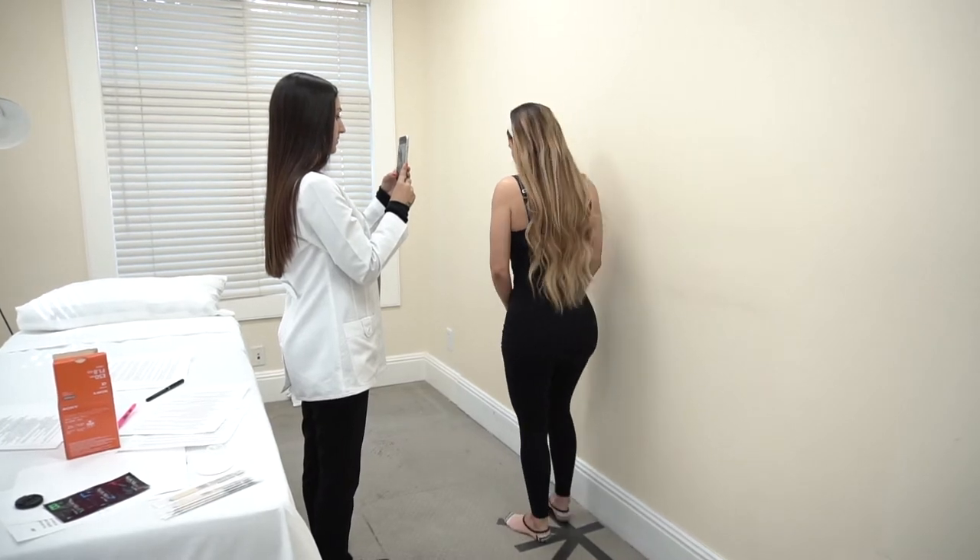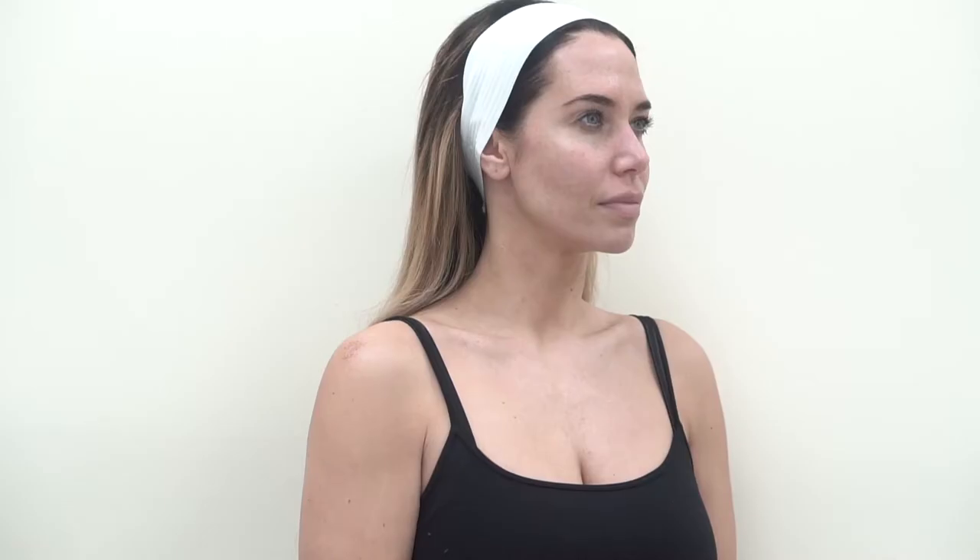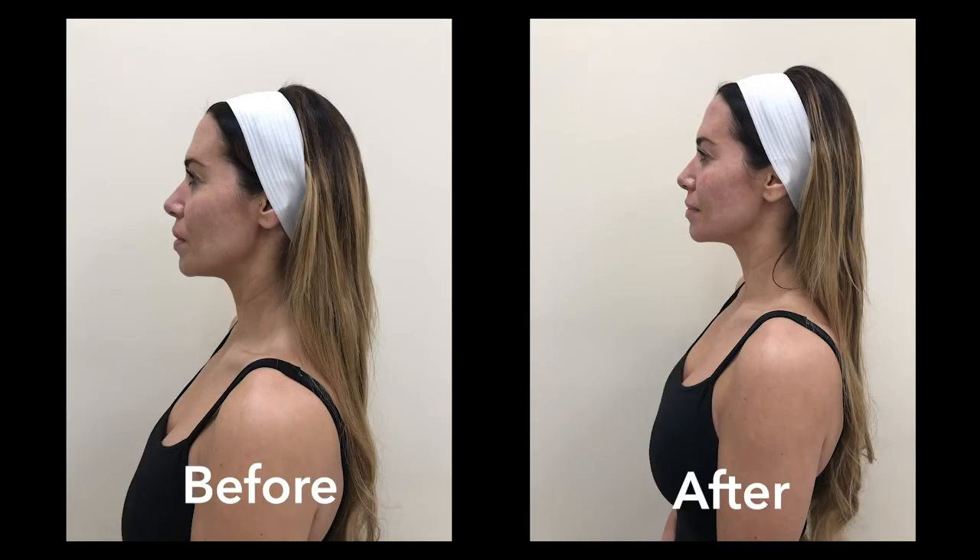Make sure the patient is standing up straight. When turning for angled and side views, instruct the patient to rotate the entire body including shoulders and feet. Abiding by this general rule of thumb will result in quality photos.